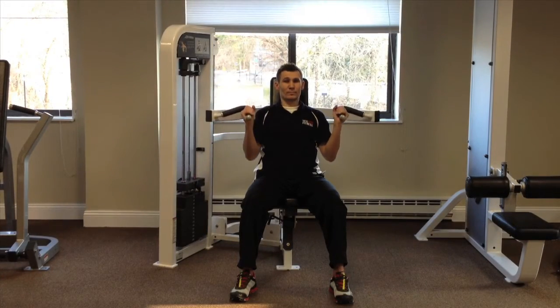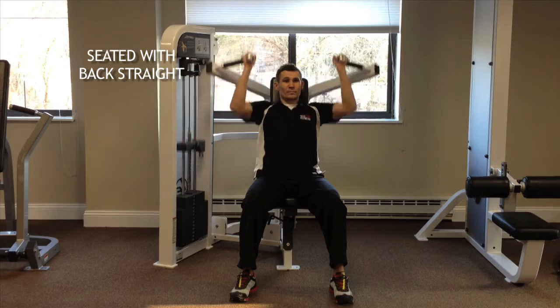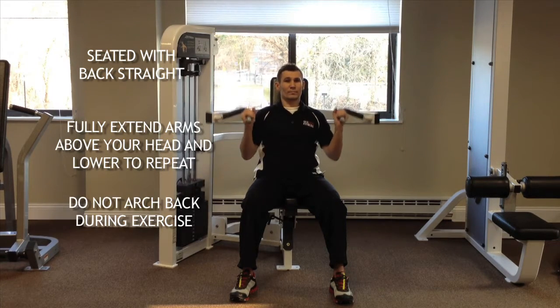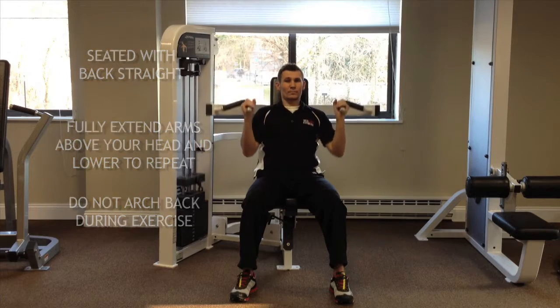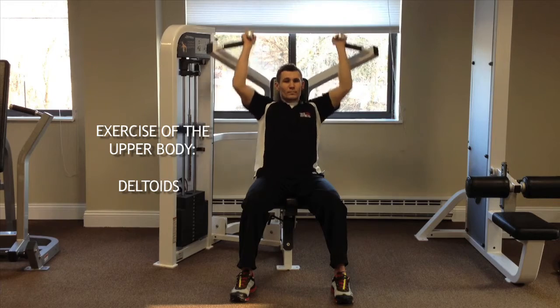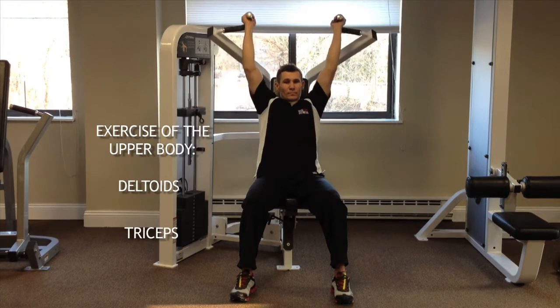Shoulder Press: While seated with back straight, fully extend your arms above your head and lower to repeat. Make sure to not arch your back during this exercise. This is an exercise of the upper body. It focuses on the development of the deltoids, as well as other supporting muscles including your triceps.